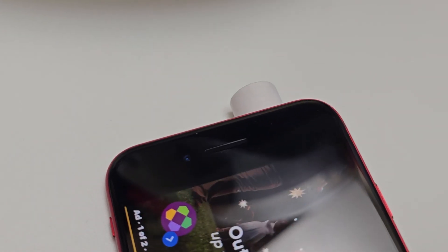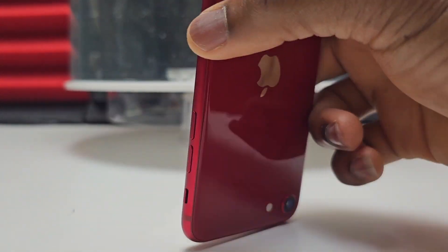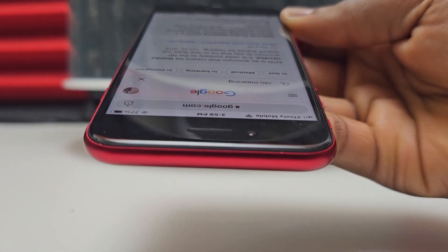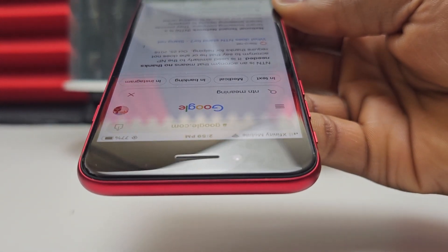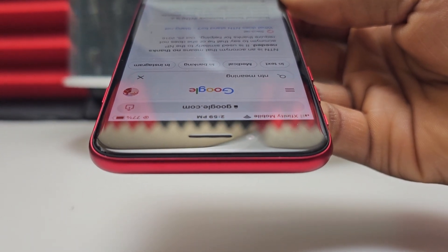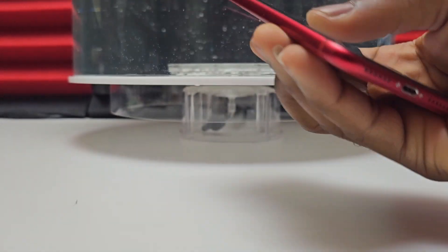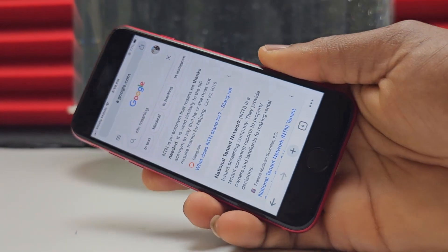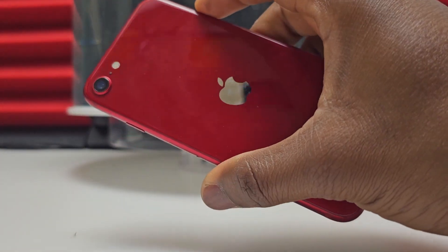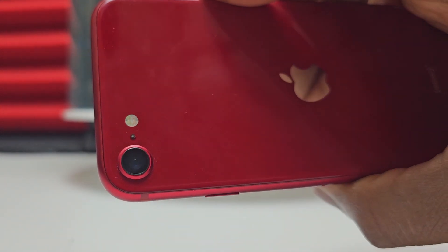The iPhone SE third generation after the water resistance test seems to be fine. I took all the necessary actions to expel all the water out of this device to make sure it will not have any problems in the near future. Just in case there are any issues, I'll have a follow-up video showing what steps to take to save your device if the water resistance has failed. The iPhone SE third generation, like any other iPhone, performs well in water — but avoid water that has chemicals as much as possible, because it will destroy the adhesive tape that holds the screen and frame together.